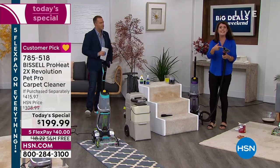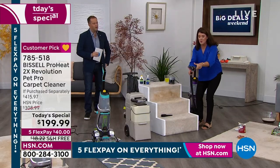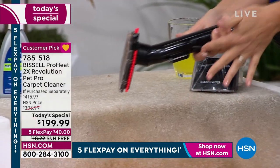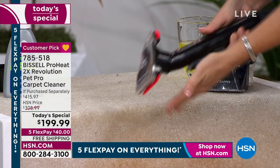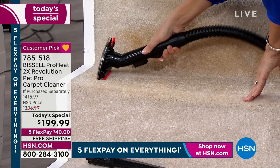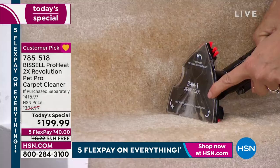I just turn it on. Now I'm in the hose mode. I want you to watch right here — let's see the dirt that's on your stairs. So when I put it on, I have this little trigger and the formula comes out. So I'm adding my professional formula, and then watch when I come back — you're going to see.